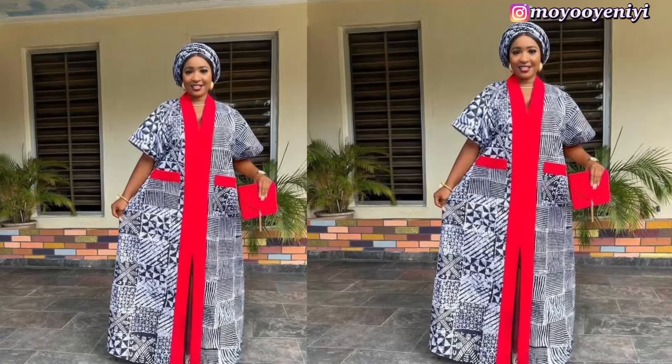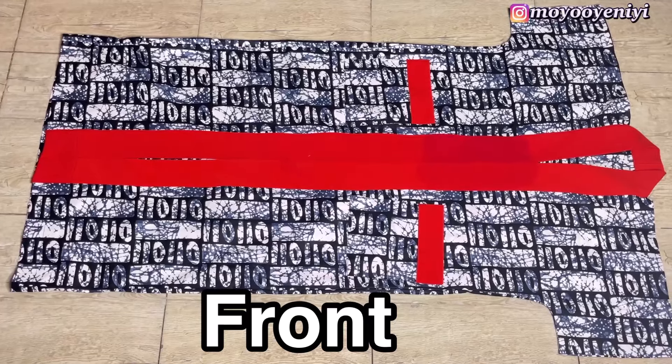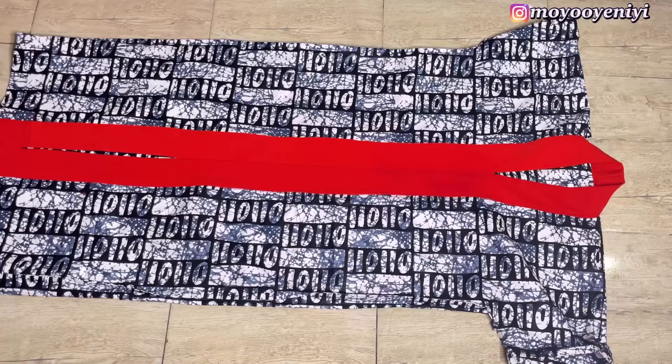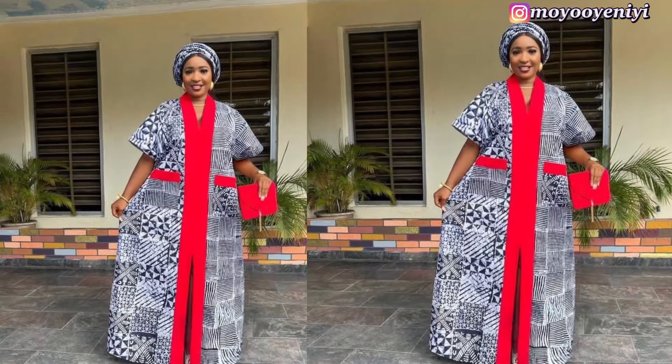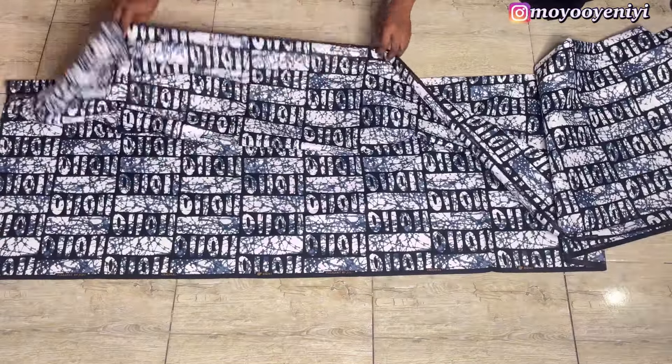Hi guys, welcome or welcome back to my channel. My name is Moyo and today I'm going to be showing you how I cut and sewed this dress. The way I made mine is that both the front and the back are neat, so when you turn it to the other side you're still going to see that it is neat. I'm going to walk you through exactly how I did that, so don't forget to watch to the end, like and subscribe to my channel.